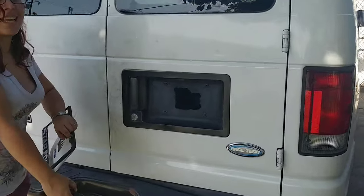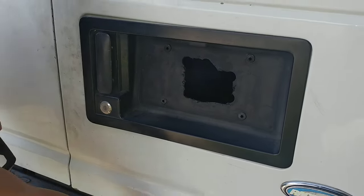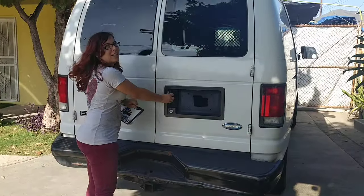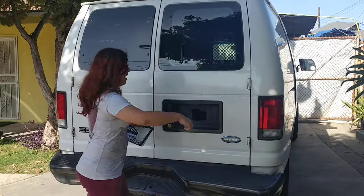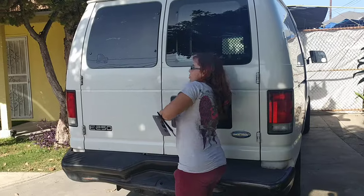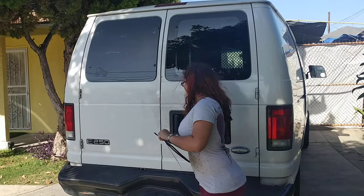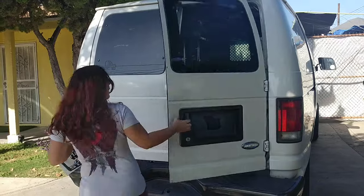I guess some guy lost his keys or something like that. But as you can also see, it is locked — there is no way in hell I'm getting in there. But you just stick your hand right up in here and pull. Ta-da!